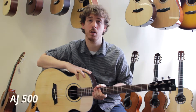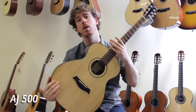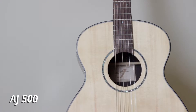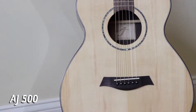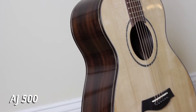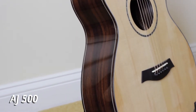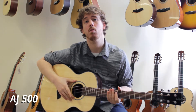Next up is the AJ 500. This concert model guitar features a solid Engelmann spruce top as well as East Indian rosewood back and sides. A beautiful gloss finish truly makes this guitar stand out in a crowd. It also features a bone nut and saddle and an abalone rosette.